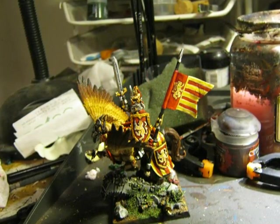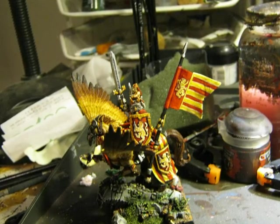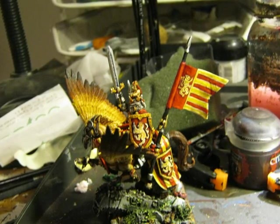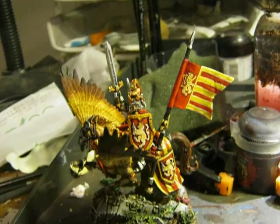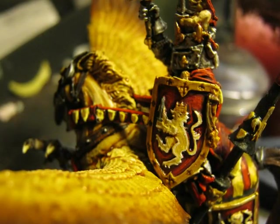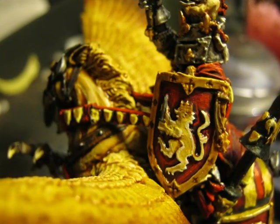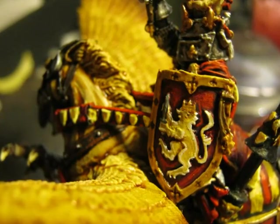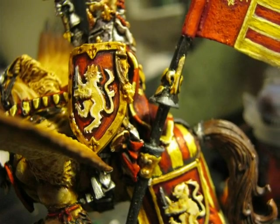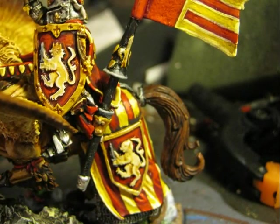Some of the fine touches I did: I highlighted a little more the gold parts on the right arm using the same mixture I used for all the gold parts of the rider — just mixing Runfang Steel with Auric Armor Gold. I use Agax Airshade just on the small details on the border of the shield to make the marks in this area even deeper. Then I highlighted the black part of the spear using first Adeptus Battle Grey and then a very thin highlight with Fortress Grey.